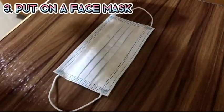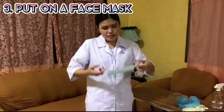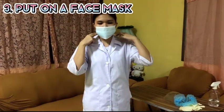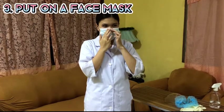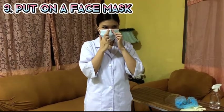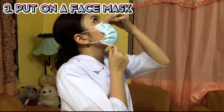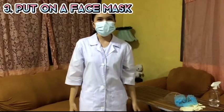Next, put on a face mask with ear loops, or a respirator if available. Place each loop over the ear, then grasp the nose piece of the mask and bring it to cover the bridge of the nose. Mold the nose piece with the fingertips of both hands, then pull the bottom of the mask under the chin to entirely cover the area.